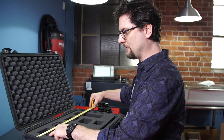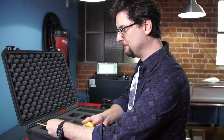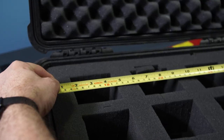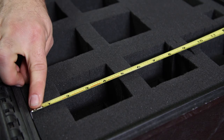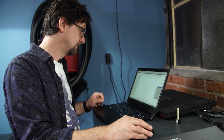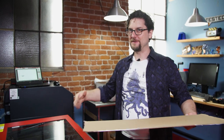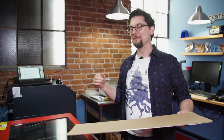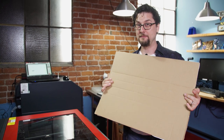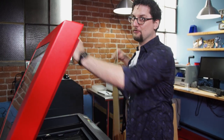I'm going to go around and take measurements of where all the edges are, top and bottom, and replicate it as vectors in Illustrator, then send it to the laser cutter. I only have one piece of acrylic that fits the size of the case, so I'm going to be a little paranoid and test my template on a piece of cardboard first. It's a cheap, easy, fast way to make sure you've got everything right.